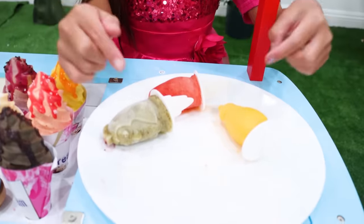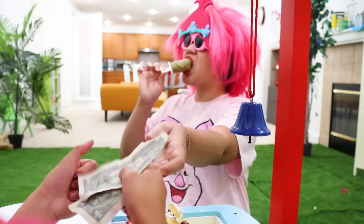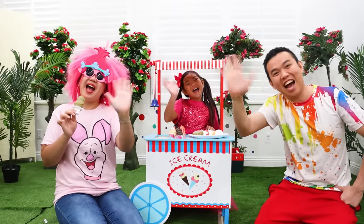Yeah! Wow, thank you! Pay up please! I'm sorry, here's your money! Thank you! See, Emma — your popsicles are great! Thank you for watching! Bye!